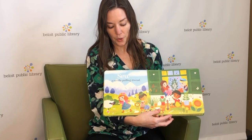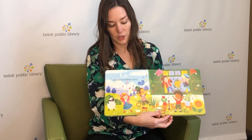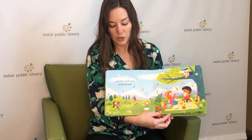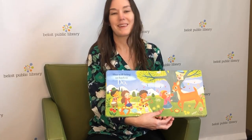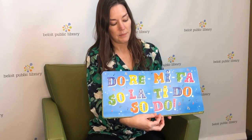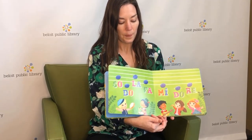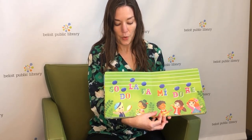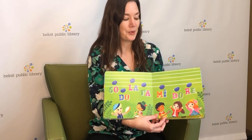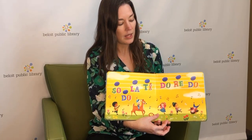Do, Re, Mi, Do, Re, Mi, La, Ti, Fa, Mi, Fa, Sol — Ti, a note to follow Sol. Tea, a drink with jam and bread, and that brings us back to DO.